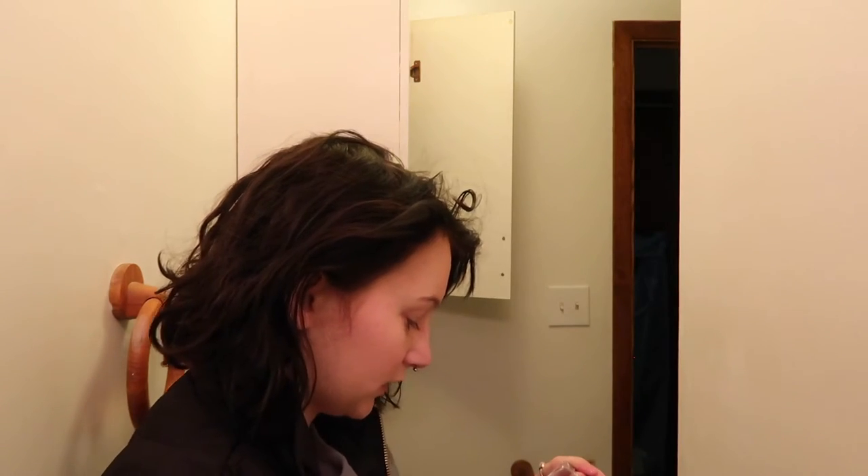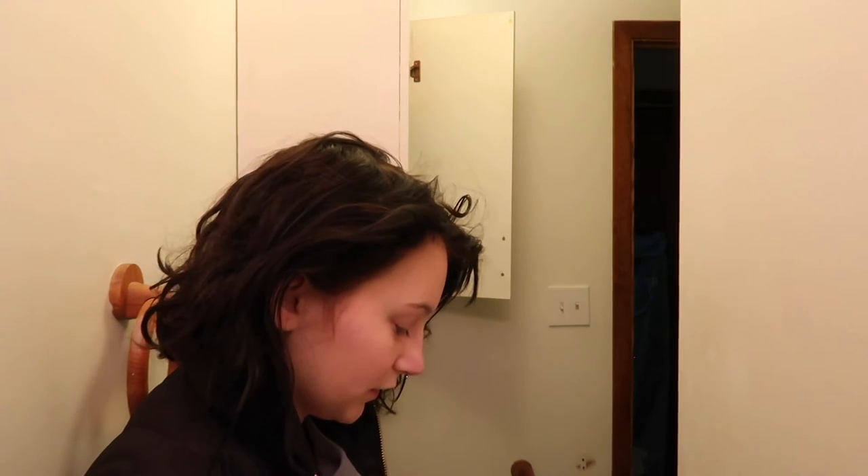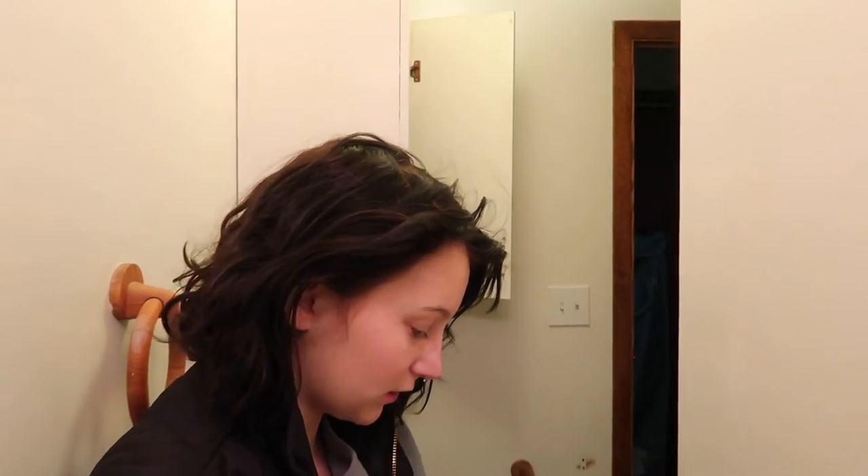We're also dissecting a sheep heart because we're in the cardiovascular and blood unit. Right now I'm cleaning my glasses and then putting on this anti-fog spray — I'll show you guys what it is in a minute. It's just Fog Free Plus.